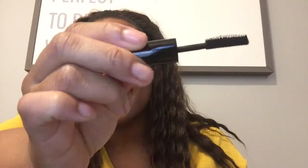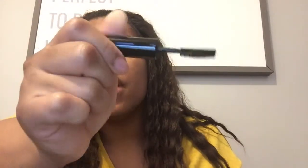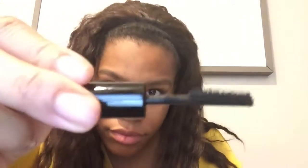This is a really unique brush. One side is pretty much spiky and very long, and then the other side is extremely short. The longer side is supposed to give you a really lengthening effect, and the shorter side is supposed to help with curl.